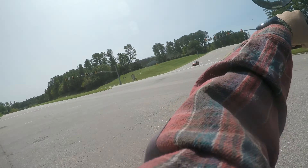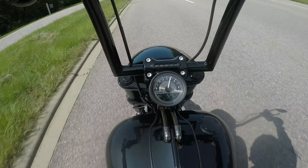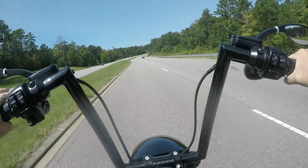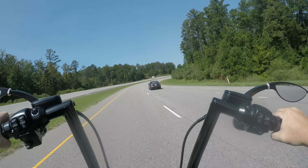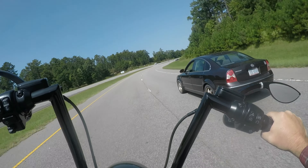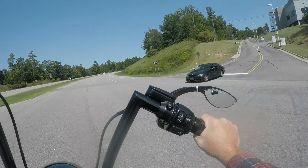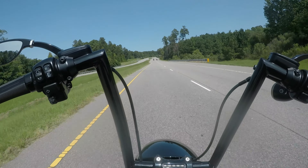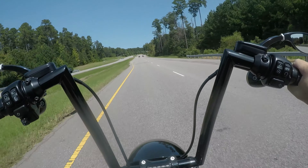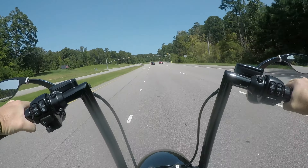Gotta love the lawn guy that stops spraying the grass when I go by. It's definitely a fun little bike though — great little bar hopper. This is the first time I've ridden it with my full face helmet.